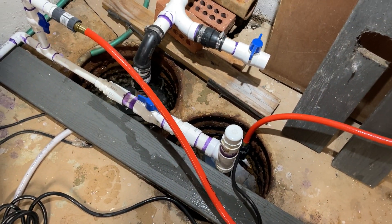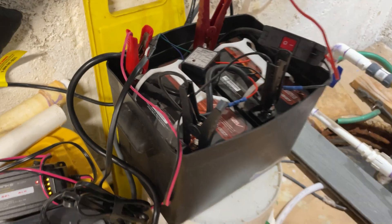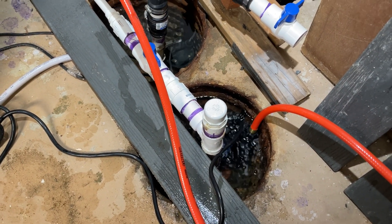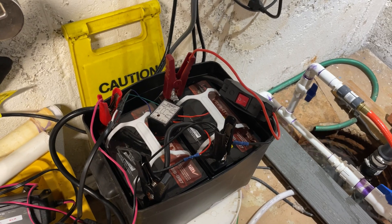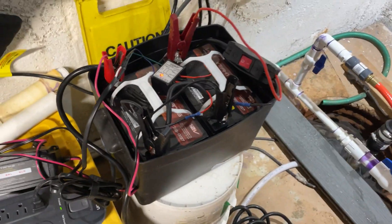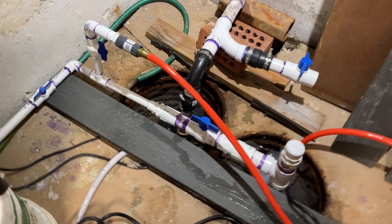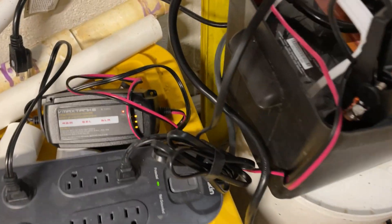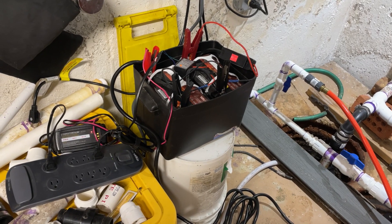Let me kill my primary pump by unplugging it. All right, just simulating a power outage by turning off the switch - and this 12-volt pump should come on. There it is! That's my emergency pump. My third pump - primary, backup, and of course my 12-volt. Once the power comes back on, it shuts the pump off, and I still have this primary plugged in.